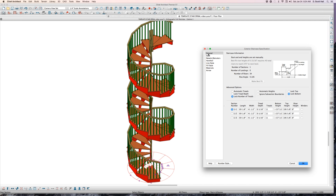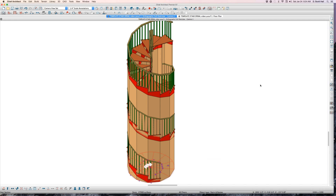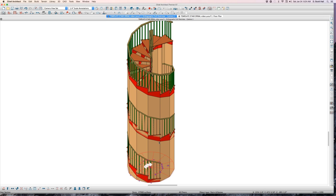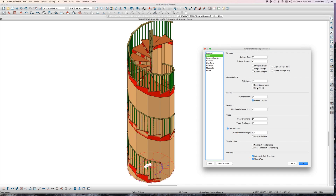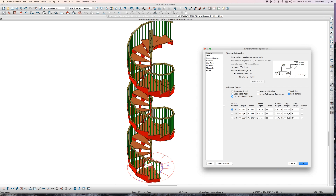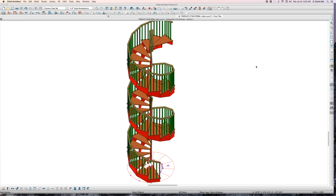Softplan's stairs look pretty good — open underneath. I don't know. You can do a lot of stuff with these stairs that you can't do with normal stairs. In Style I can turn off the style and have open risers. Then under Style there's a single stringer option as well.